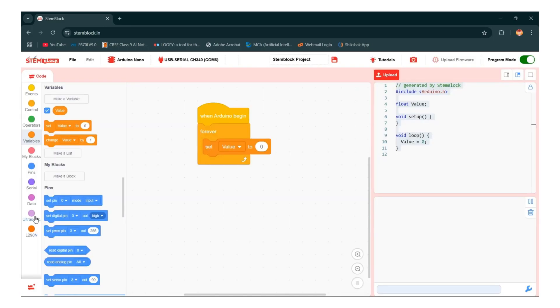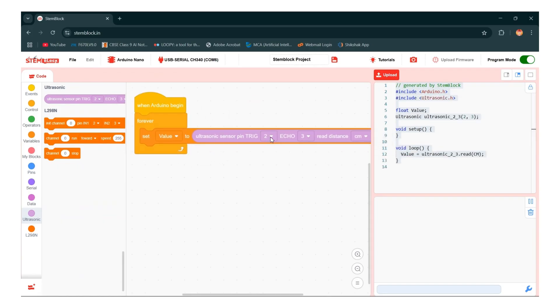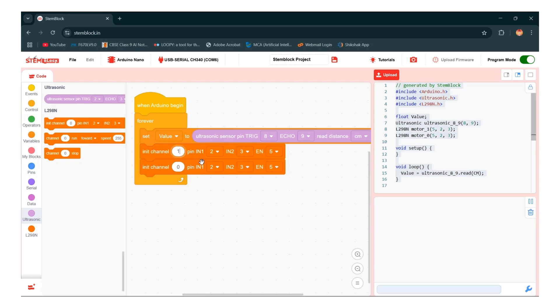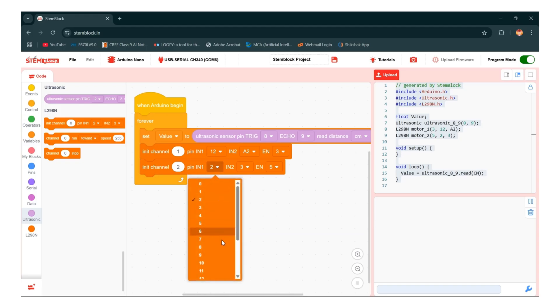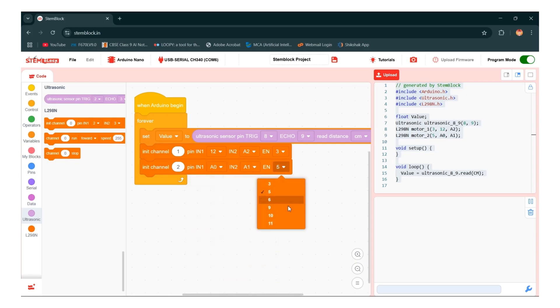Go back to ultrasonic and take the ultrasonic pin and change the pin number — trigger pin as 8 and echo pin as 9. Now take in channel, make a duplicate, and give the values 1 and 2. These work as motor 1 and motor 2. Motor 1: IN1 as 12, IN2 as A2, and EN as 3. Motor 2: IN1 as A0, IN2 as A1, and EN as 10.